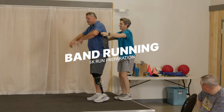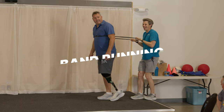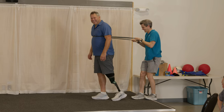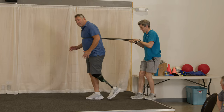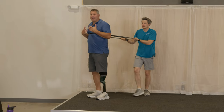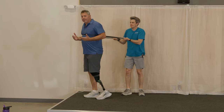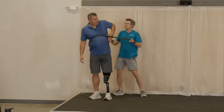You guys are gonna love this — mainly because you get to drag Nate around. We're gonna get you on your toes, like we were doing against the wall, and just get going like this. You'll be able to use the resistance of the band to keep your weight forward but not have to worry about falling forward. It's not about speed, it's about that position.